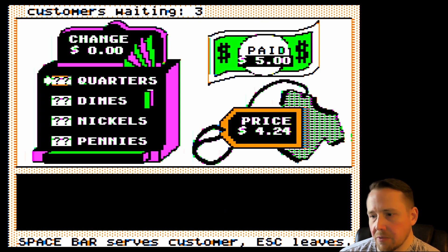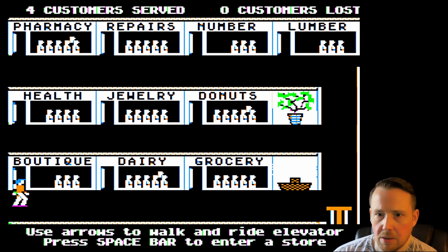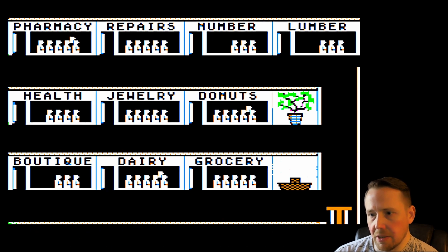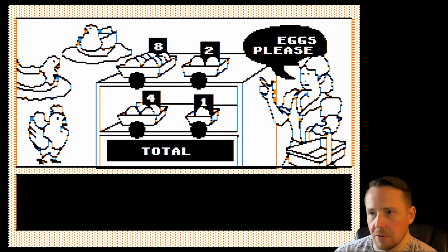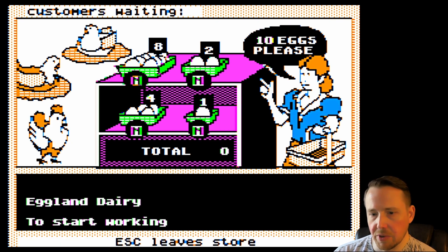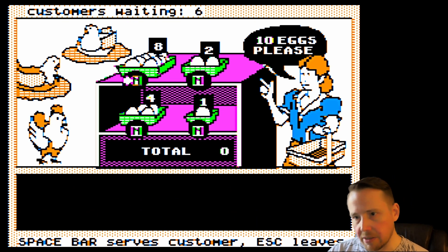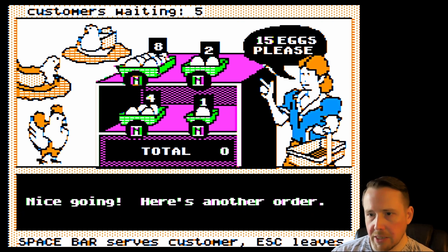We've only got three customers waiting, so we probably should prioritize the other stores. We just have to hope that the pharmacy doesn't get overloaded. I think I'm going to take way more customers than that, so let's go right into the dairy and see what we've got going on. This lady just wants some eggs — she wants a precise number of eggs and we've only got eggs in these amounts. We've gotten the general concept from playing so much Math Shop.